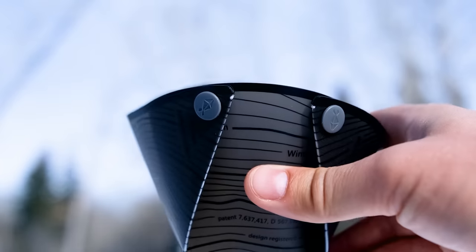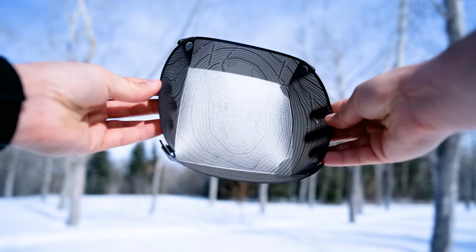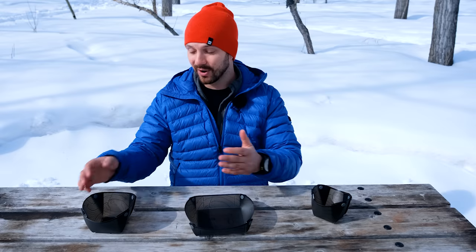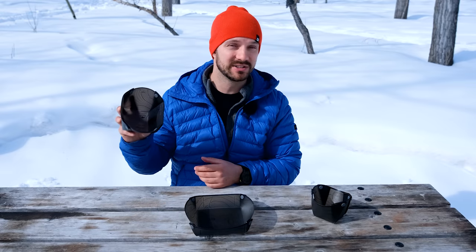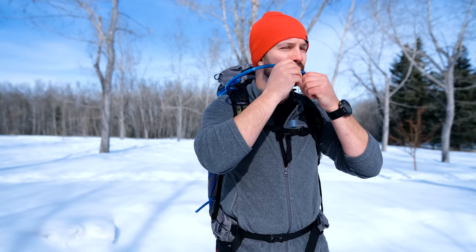I'm probably going to bring the cup on most of my adventures as a separate beverage container. When Steph and I go out on trips together I'll probably bring the plate to share our dehydrated meals — we often make dehydrated meals at home and this is an easy way to split them up. The bowl is a great option for something more soupy, and I'm also going to use it as a food bowl for Pippin when he's coming out on trips with us.